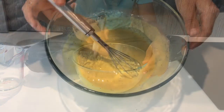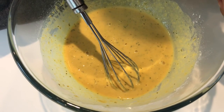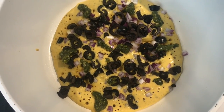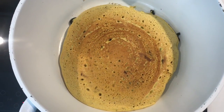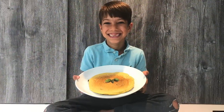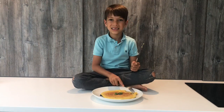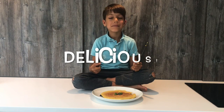When it looks like this, it's ready for the preheated non-stick pan. Now time to decorate. Heat for five minutes. The bottom is golden brown — wait another couple of minutes before flipping. Now it's time to eat. Delicious!